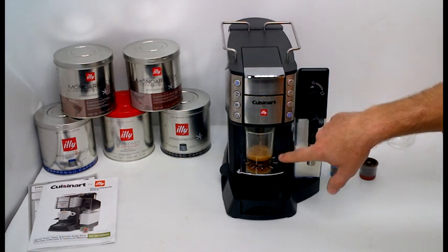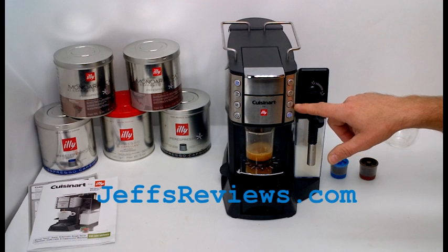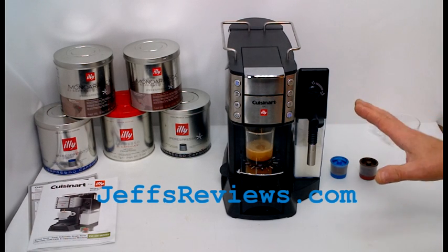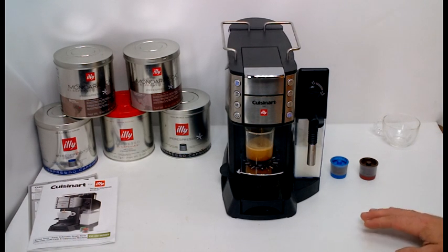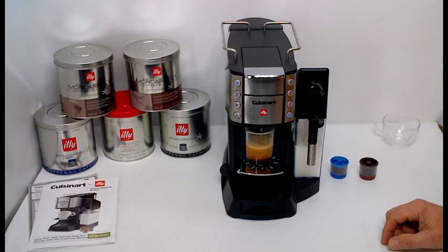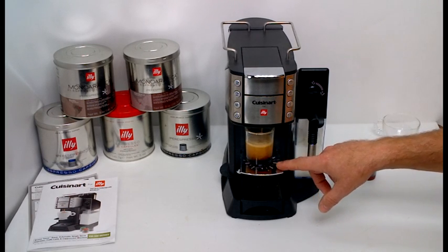When it's filled up enough to where you want it, you just hit the button again. You can also change the temperature from the hottest setting to a slightly cooler setting. It works really well and it's pretty fast — it doesn't take very long to heat up when you first turn it on. It's a 19-bar pressure pump and it uses a heat block to heat the water up. It makes a really good espresso with a nice crema.